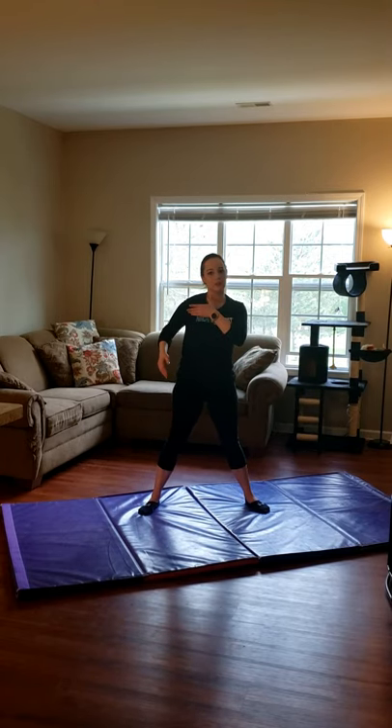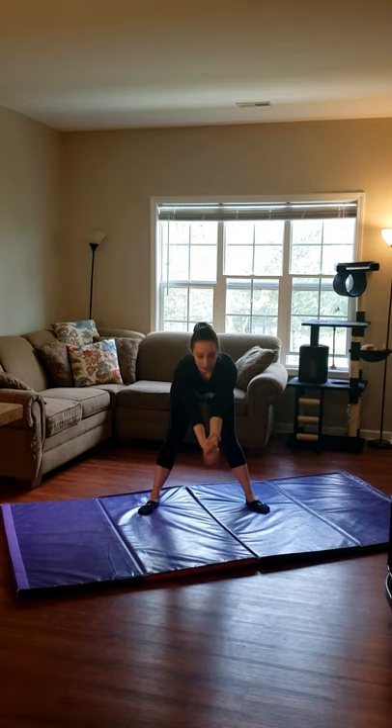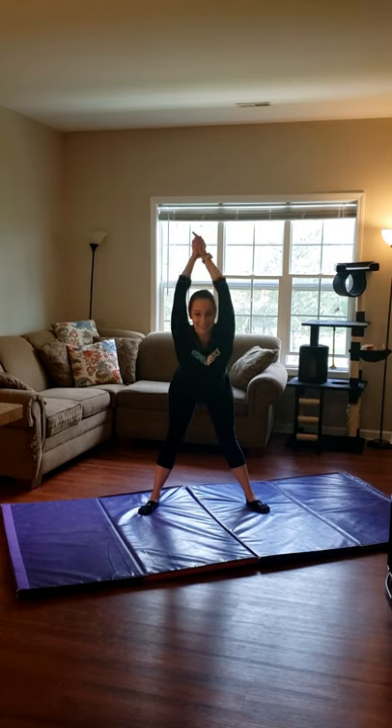Nice work guys. You should feel that stretching right in the front of your shoulders. Now we're going to do up-downs. We keep our hands together, don't bend your elbows, we're going to bend right in half and do this 10 times. Ready? 1, 2, 3, 4, 5, 6, 7, 8, 9, and 10.